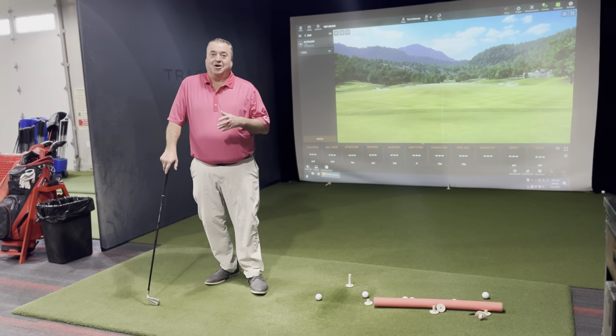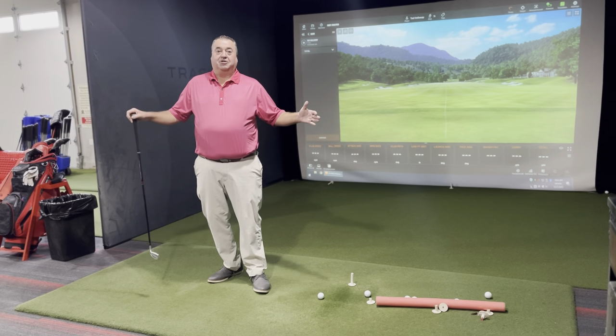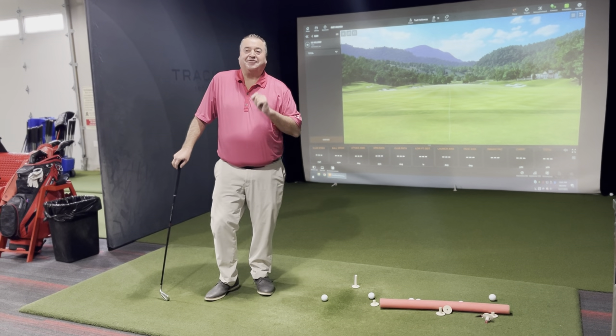Tad's tips on Tuesday. The weather outside is frightening, but in the Performance Center it's delightful. I'm working on my game here and I'm going to give you a little tip.